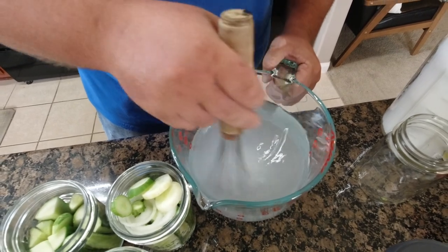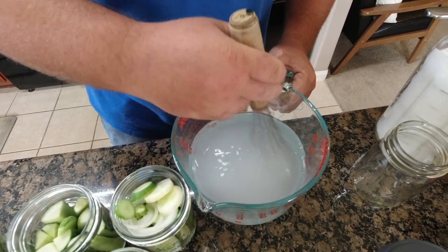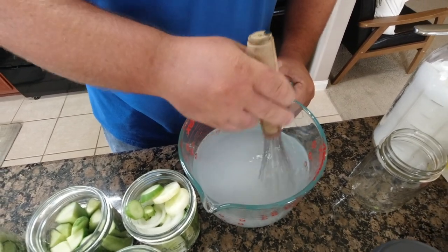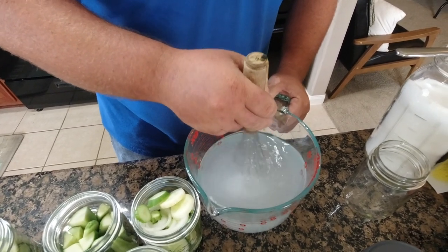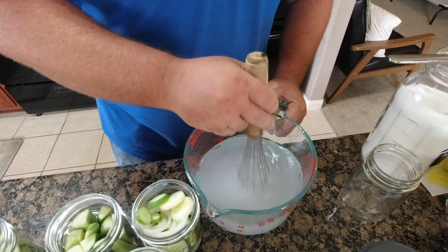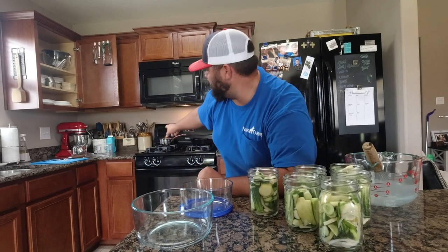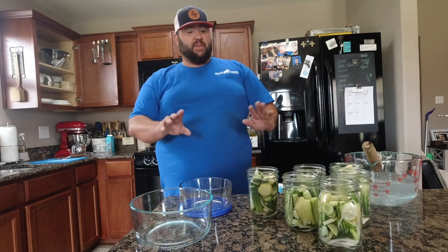It dissolves pretty quick. That's pretty well dissolved. All right, before you start your brine, go ahead and get your can lids boiling - that way you can get them put on as soon as everything's set.